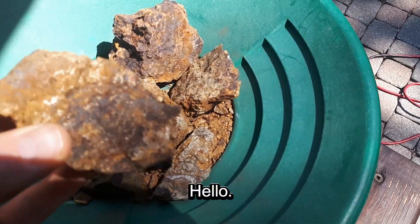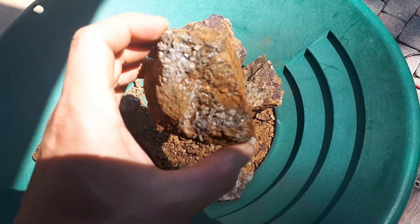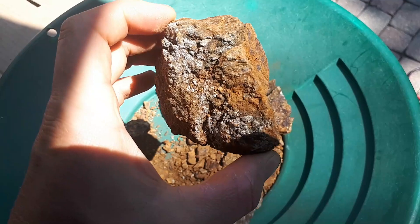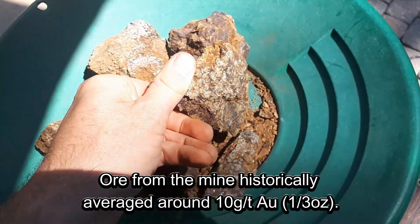This is a sample from an old gold and silver mine. It's pretty rotty rock, so it should be easy to bash up. It's mostly pyrite and maybe arsenopyrite, and it's quite oxidized — it's probably been sitting on the surface for about 100 years.